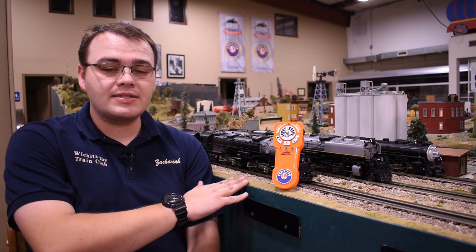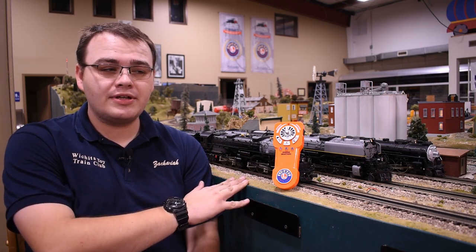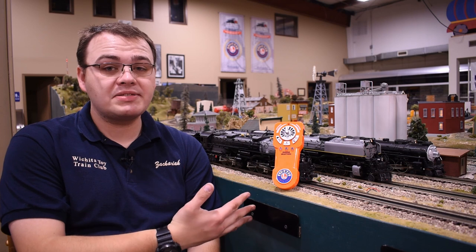As of the making of this video in December of 2019, we are on version 1.3 firmware for the Lion Chief Universal Remote. When updated, this gives us bug fixes and access to legacy engines that have Bluetooth technology, our original RF Lion Chief engines, and all Lion Chief Bluetooth engines. Version 1.3 also allows us to turn this remote into a hotspot so we can see all possible engines through the app.